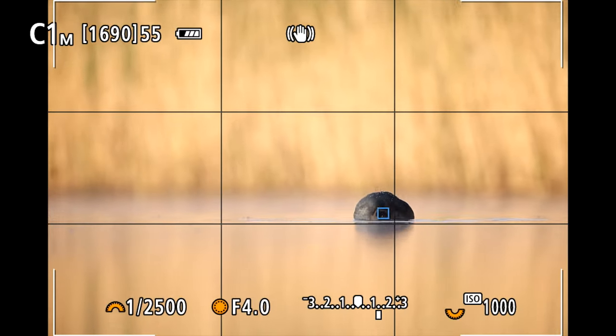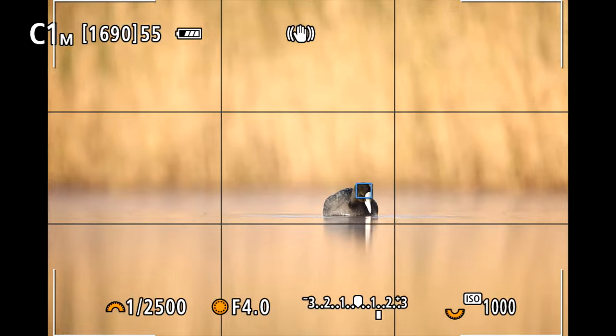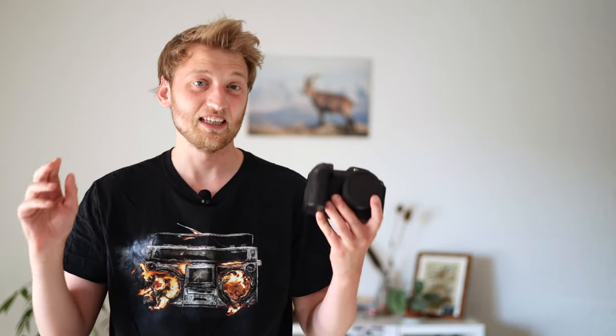The eye autofocus is amazing for tracking birds and even many mammals, and it also works on some bugs and dragonflies. Last but not least, you don't have a problem with back or front focus anymore as we sometimes had with DSLRs. But I still need to say there is one thing about the autofocus of this camera — and it's not only affecting the R5, it's affecting basically every mirrorless camera on the market —